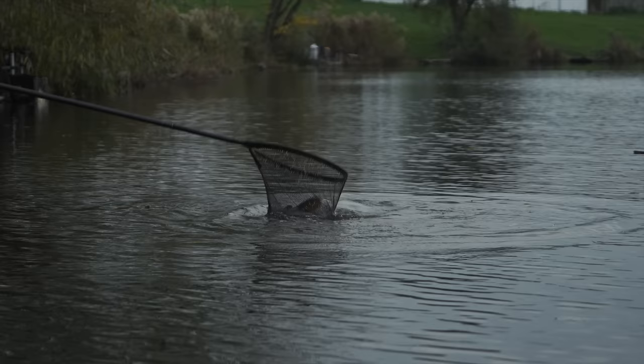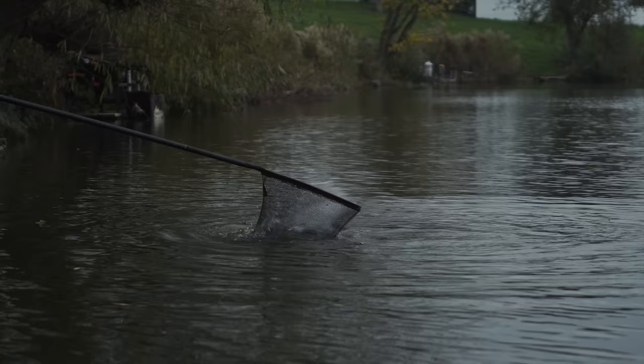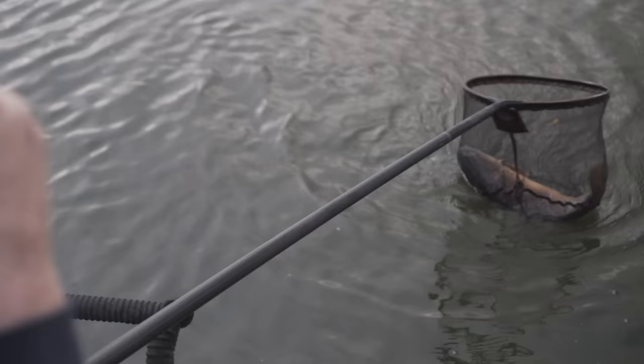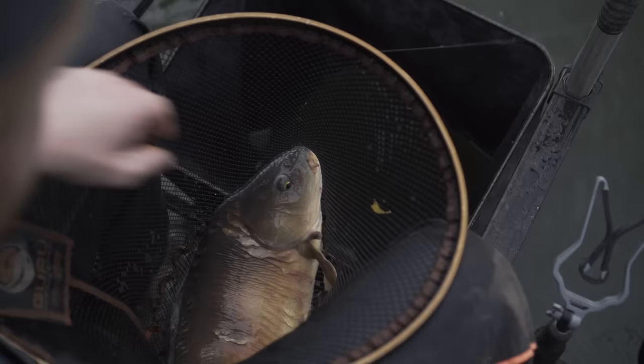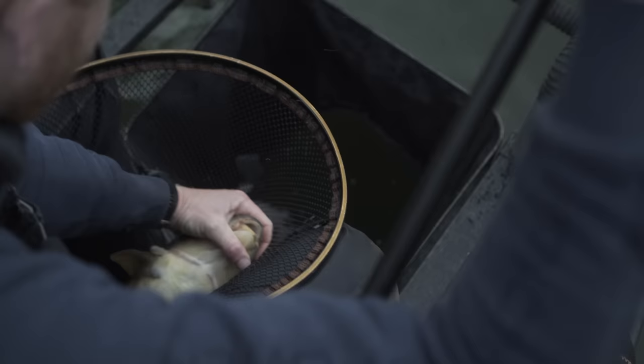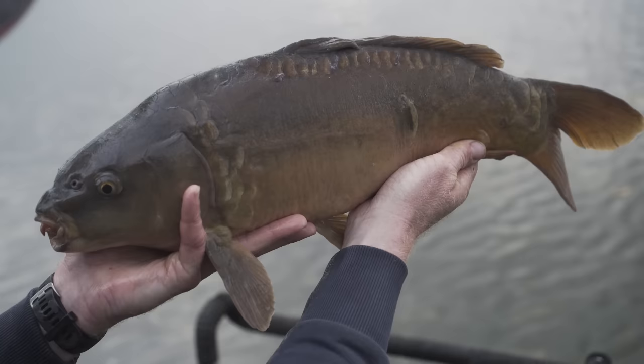Sometimes on this close line you get an odd one mixed in. Here at Allcroft, in the matches, these carp actually count as a pound. So it's worth getting them out. They do turn up on that close line with the big bream. Unfortunately this one's about ten pounds but I'm only going to get a pound for him in a competition. But what is nice — it shows you how confident you can be in the gear. 0.13 main line, 0.10 fluorocarbon hook length, and that size 18 hook — you can get them out no problem if you take your time.